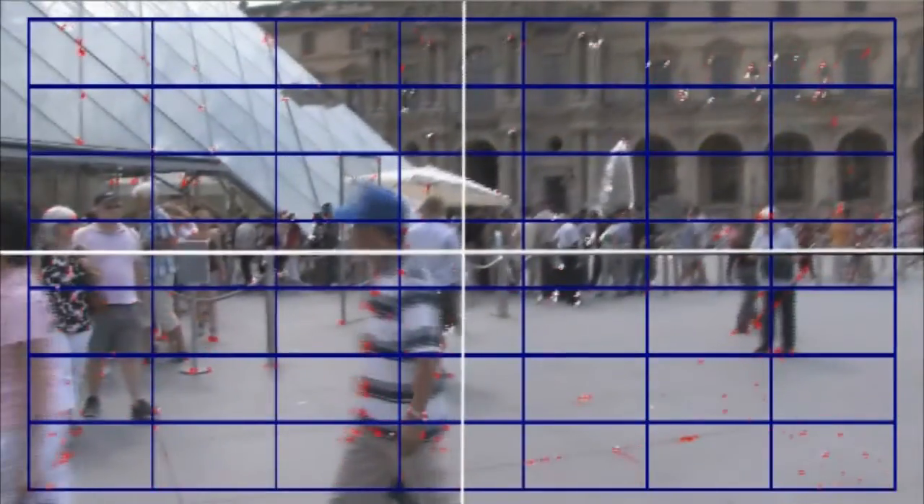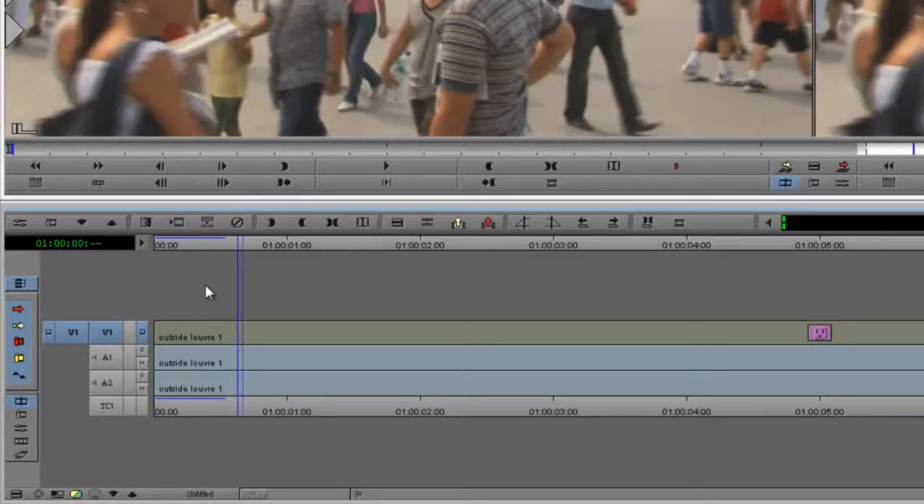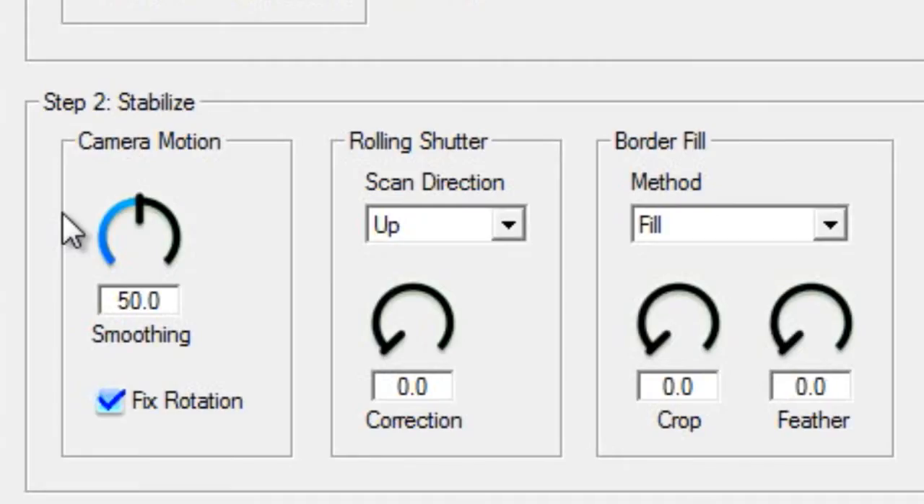It also throws out points that it feels are mistakes, or moving too fast or slow relative to the rest — these it draws in red. From this, it can decipher the overall motion of the camera. Once the analysis is complete, Stabilizer is ready for playback. Now we can adjust the playback parameters. First, adjust the camera smoothing to get the right level of motion.